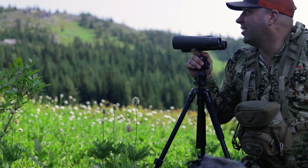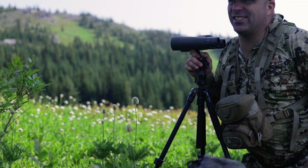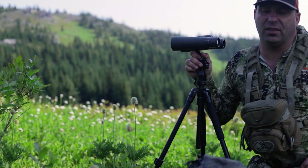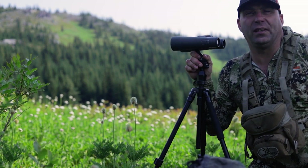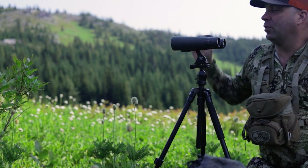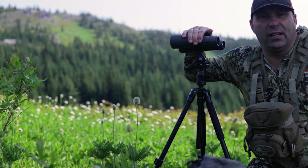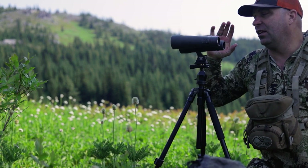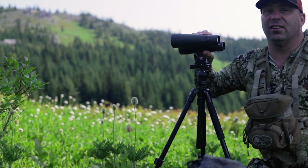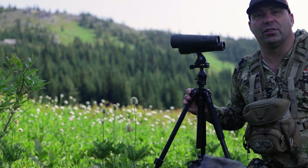First things first: talk about the necessity in the high country. This is specifically about high country or very open country hunting techniques for mule deer — you really have to think about your glass. I'm running the Vortex Razor UHD 12x50s; these are absolutely fantastic. Not entirely necessary, but what is necessary is glassing off a tripod.